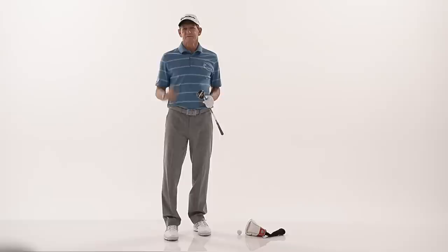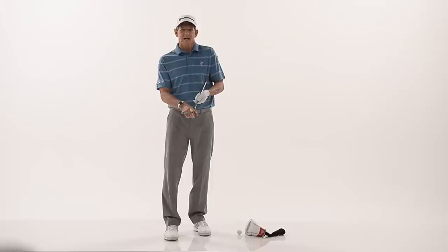We've all been there — you've hit that shank and you're worried it's going to turn into a mental problem. If you do more than one, here's a good way you can practice to make sure it doesn't happen again.